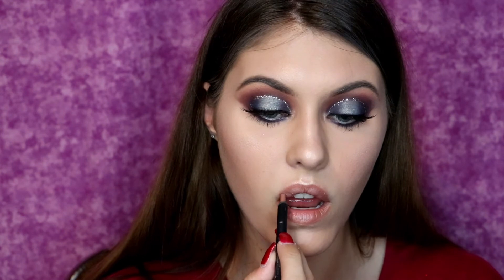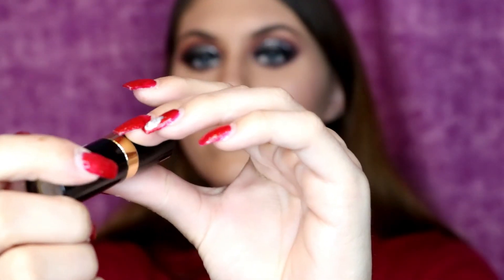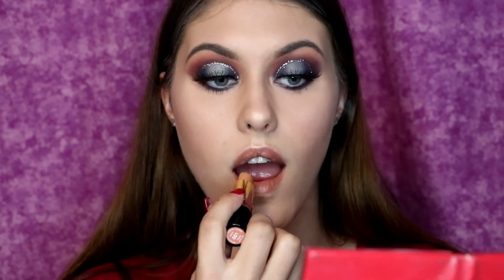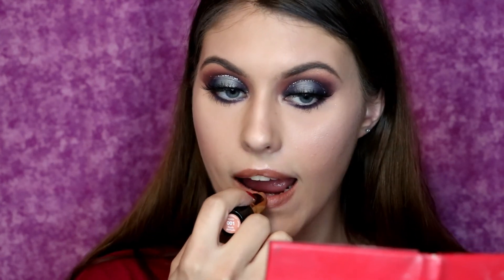Her liners are definitely really nice and really creamy. And then I'm going in with — I believe this is a Revlon lipstick; the lighting made my camera not able to pick up the shade name — but it is a nice nude lipstick, and this is really pretty especially with the liner. Because since this eye look is so very dramatic, it's definitely nice to have a nude lip so that all your attention goes to the eyes.